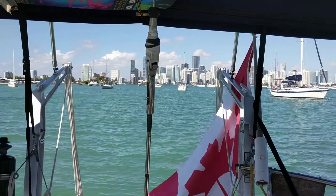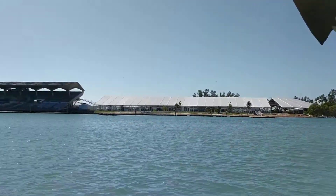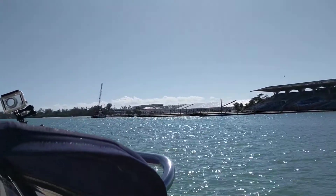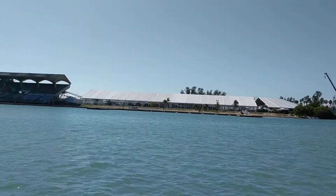Well, hello everybody! Phil here from Desperado 2. We are still in Miami over here at Marine Stadium where they are still getting ready and building for the boat show. The Miami Boat Show is going to be here. All those big temporary buildings going up and there are rows behind it, and also some docks going in.